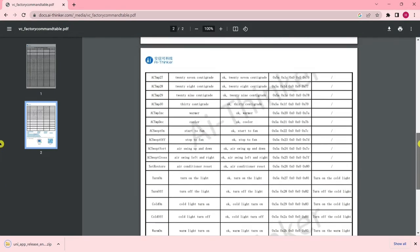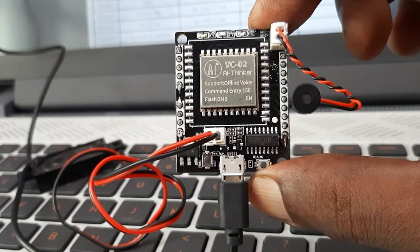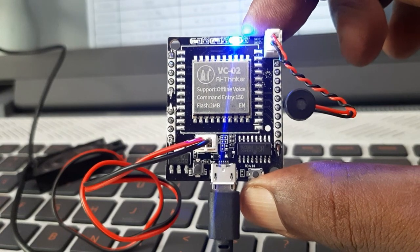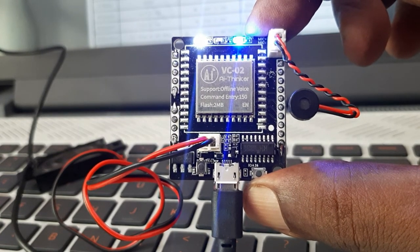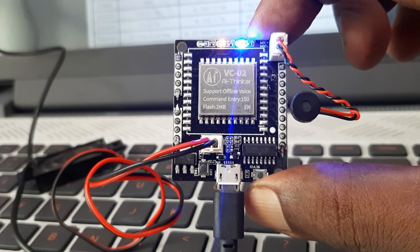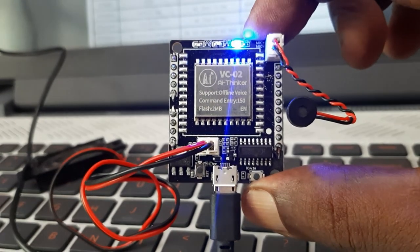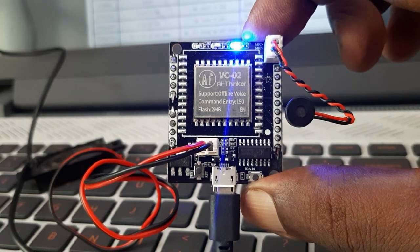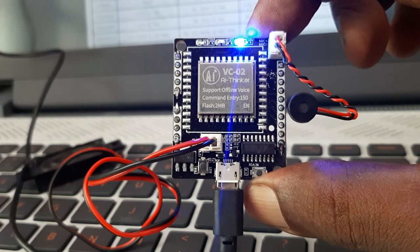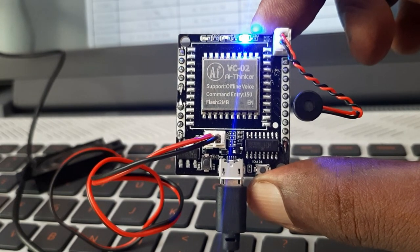Now let's see how the VC-02 offline voice recognition module works. Hey Pudding — yes, it's here. Turn on the light — okay, turn on the light. Turn off the light — okay, turn off the light. Warm light turn off — okay, warm light turn off. Warmer — okay, warmer. Cooler. Start the fan — okay, start the fan. Stop the fan — okay, stop the fan.